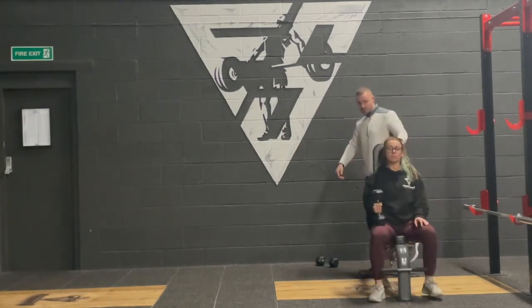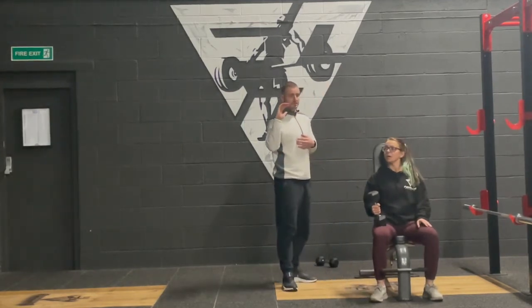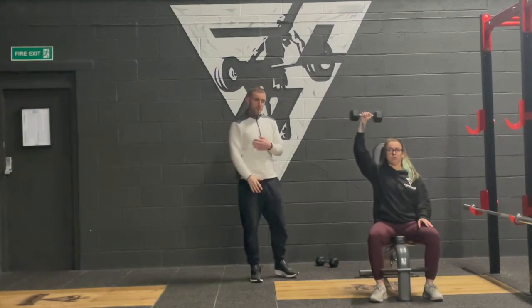Moving into an Arnold press on one arm: palm facing towards you under the chin, elbow tucked in, then push and drive up overhead — nice and slow and controlled.